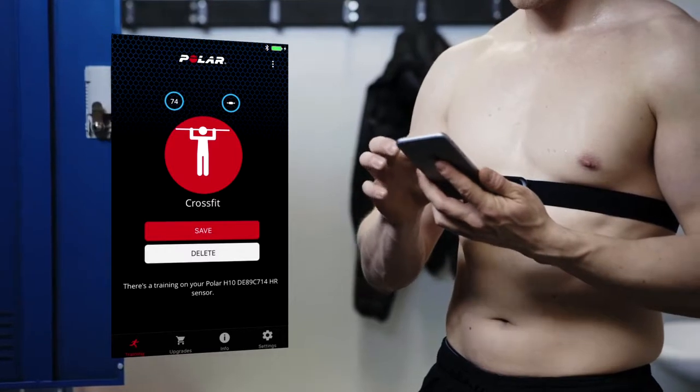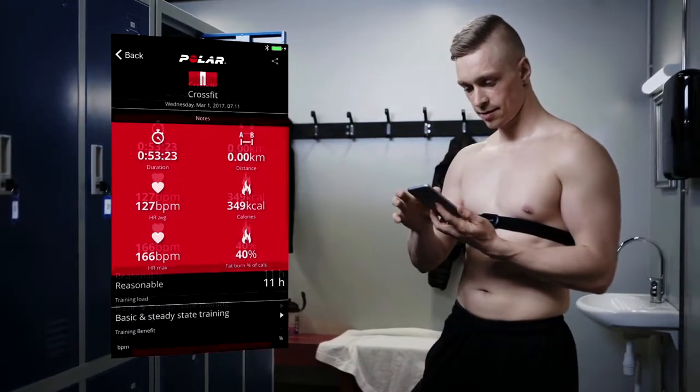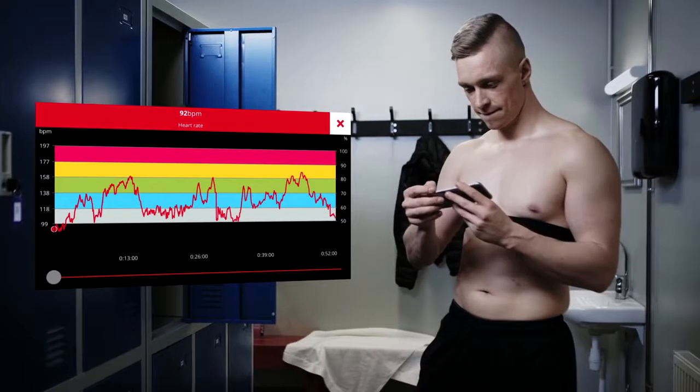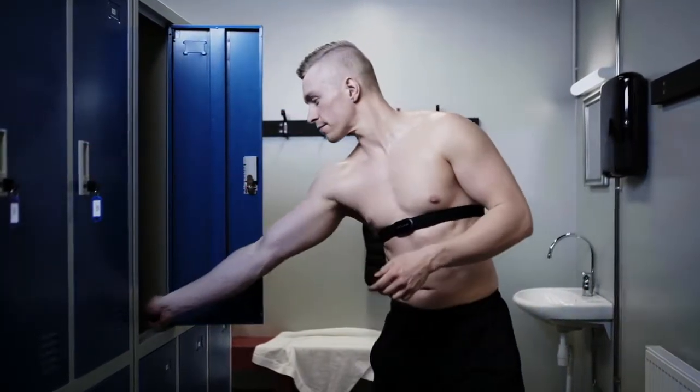Wait a while for the Beat app to connect to your sensor again. The app will prompt you to download your finished training session from the sensor memory. After the download, you can view the training summary in the app. Note that the H10 can only store one training session at a time, so you'll need to upload your last session before starting a new one.